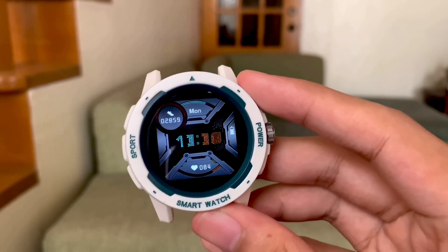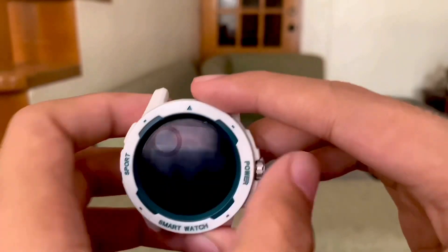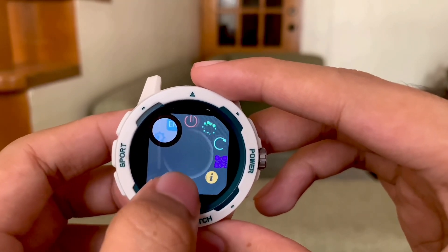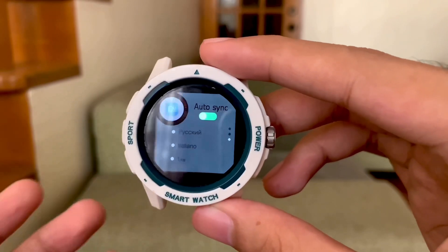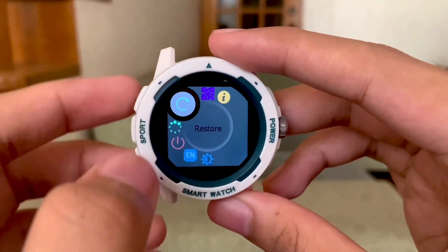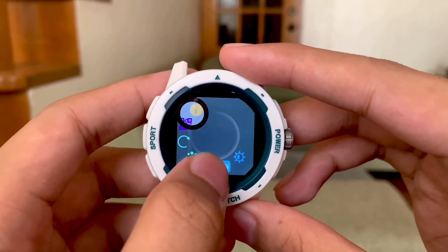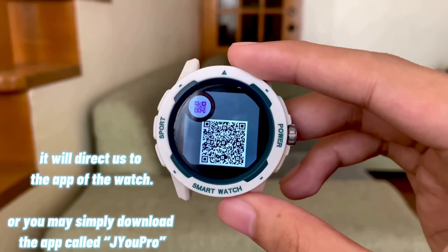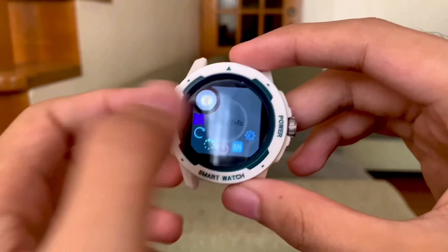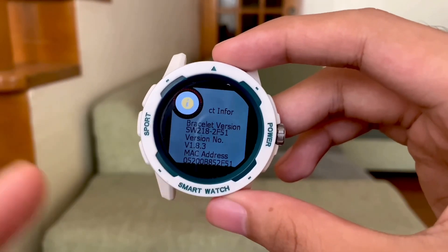And the last function is to slide from below. First we have brightness, which we've discussed. Next I think this is language — we have nine options. Next is reboot, then restore, then the QR code, and lastly product information. The bracelet model of this watch is called SW218.